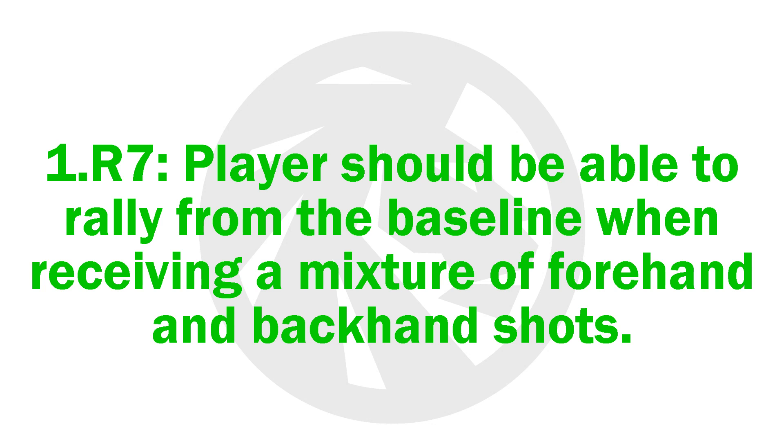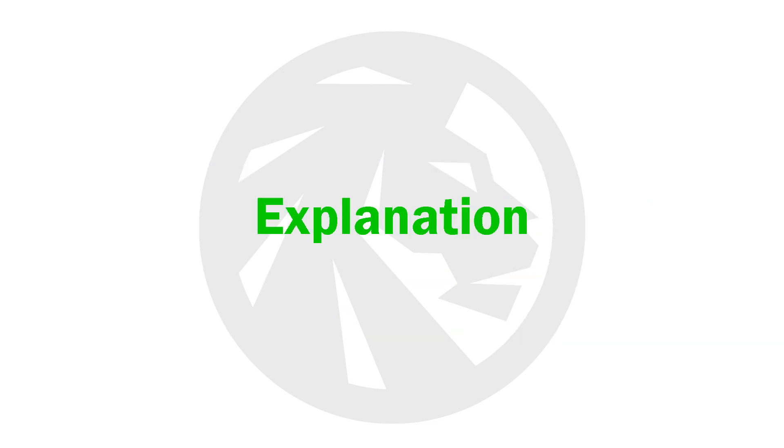1.R7. Players should be able to rally from the baseline when receiving a mixture of forehand and backhand shots. The ability to differentiate the forehand and backhand sides is a necessary skill in tennis.